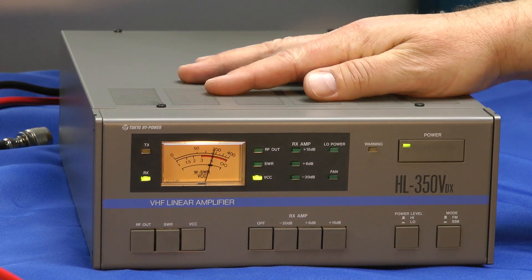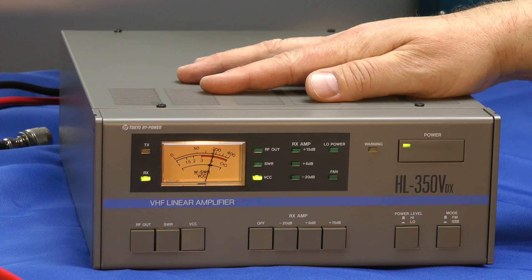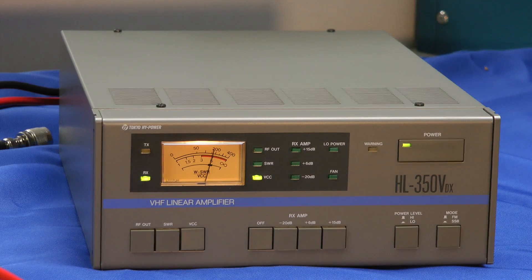It's in the 300-watt class — 300 watts power output with three different drive levels on the input. The drive levels available for full power output are 10 watts, 25 watts, and 50 watts.